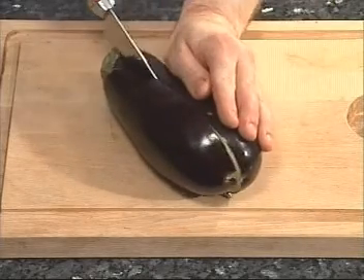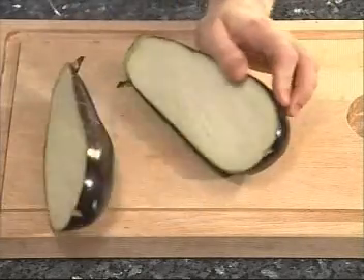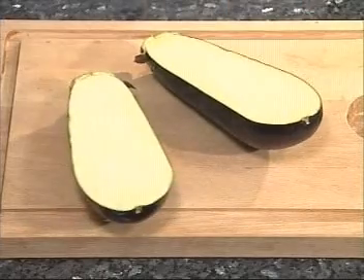Cut the aubergines lengthwise into halves, leave the stems, and then remove the centers.